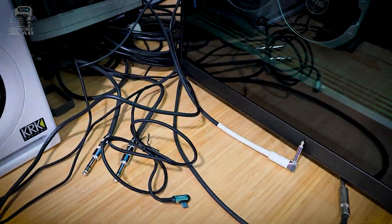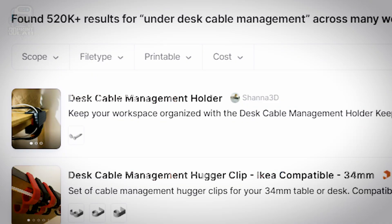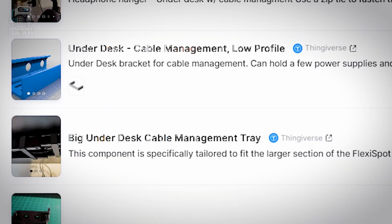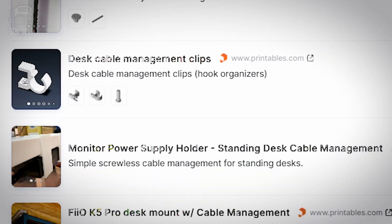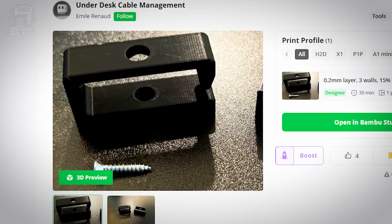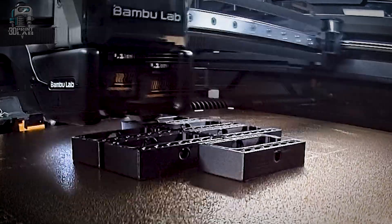Speaking of cable management, I really need to get cables under control. I looked at a lot — and seriously, a lot — of options: trays and clips and hooks and all sorts of things, and I even printed more than a few that failed miserably. Then I came across this cable manager. It's wide enough to hold more than just one cable, it's easy to install, strong, and a really quick print when you need an extra.